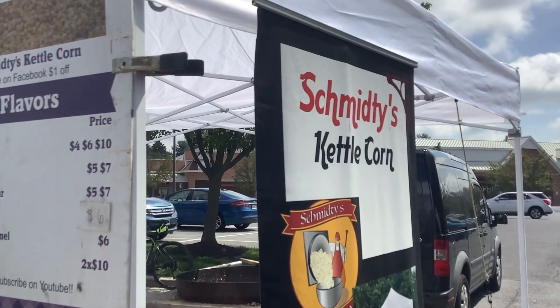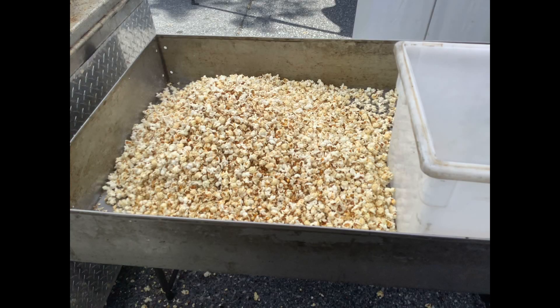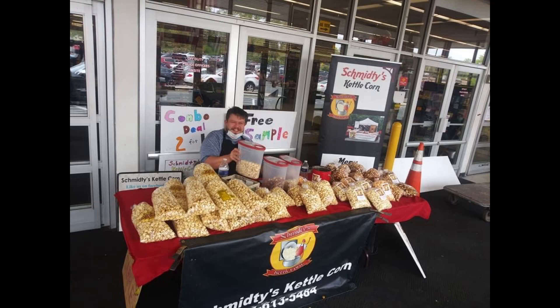Thanks for watching. I hope you learned a few things about setting up a kettle corn booth. Thanks for watching and listening — please like and subscribe on Facebook. That's Sheminis Kettle Corn. Thank you and have a good day.